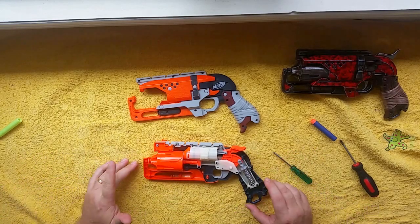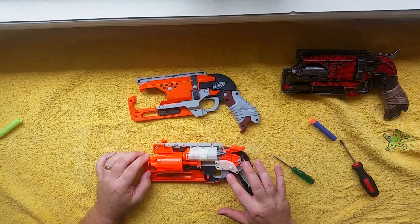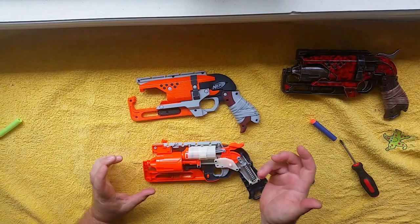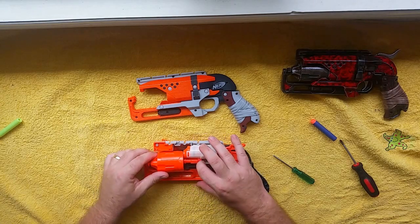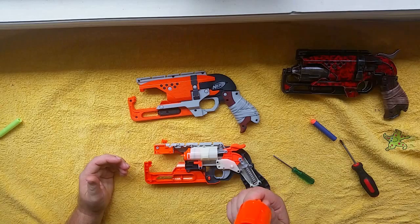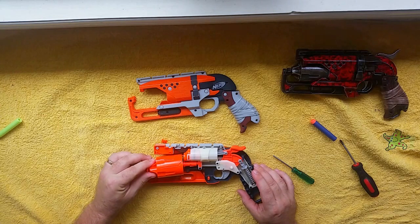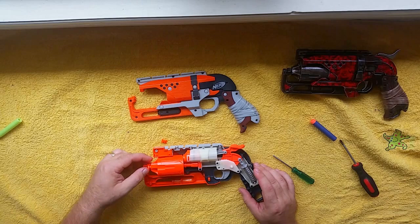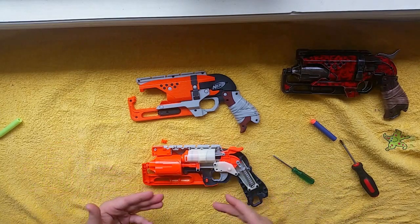Get your camera out and take a picture — there isn't a lot you can move around in this. The trigger system is a little bit accessible but it's mainly sealed. If you've got a 3D printed barrel, it's easy: pull it straight out, grab your new one, push it in, feel it lock in place — rounded side up, flat side down. Close it back up, re-screw it, and done — you've got your seven-shot barrel installed.